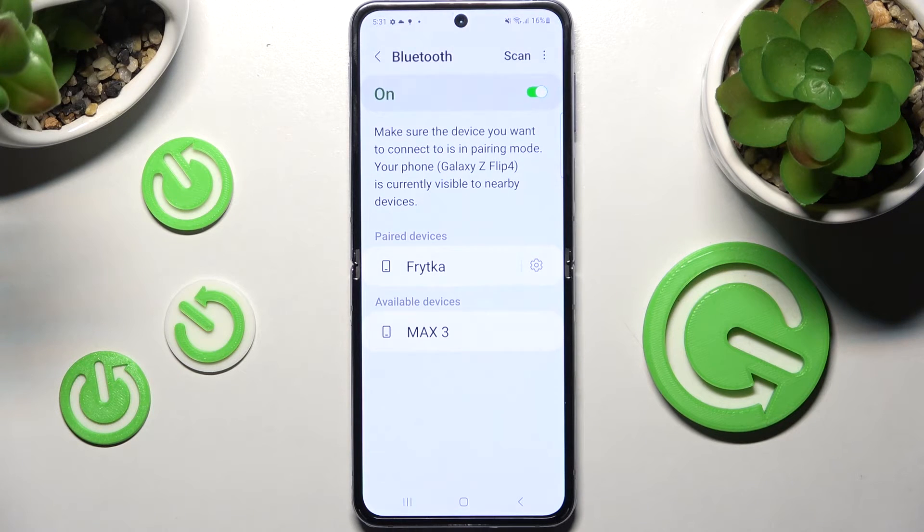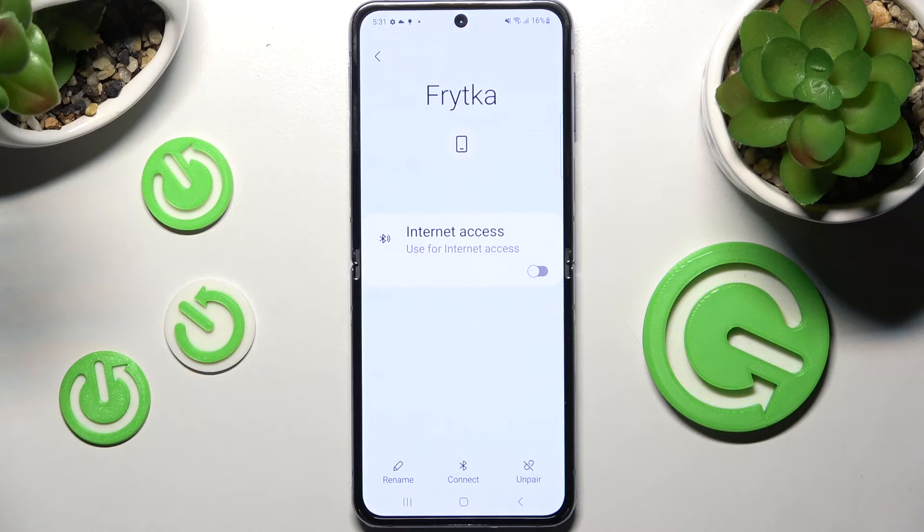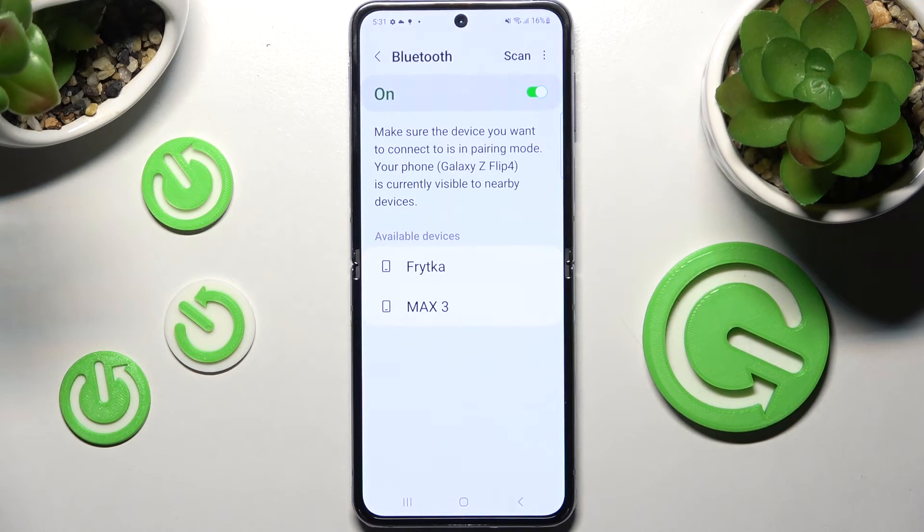If you wish to disconnect them, you can do that by choosing the gear icon next to the selected device, tapping on Unpair at the bottom right corner and selecting Unpair in the pop-up.